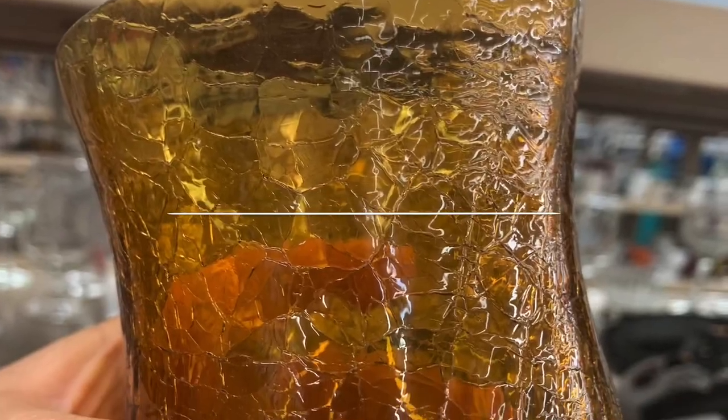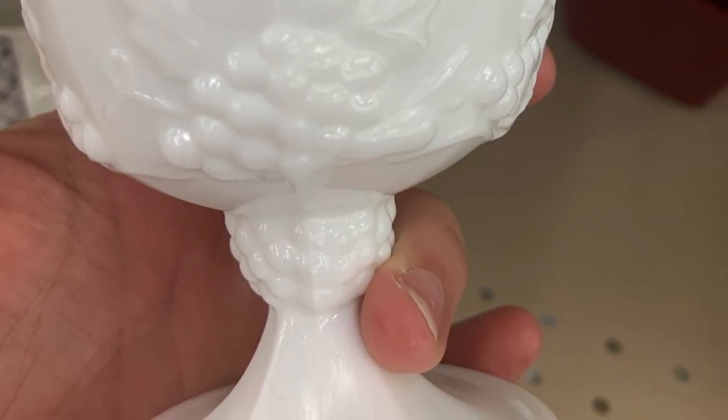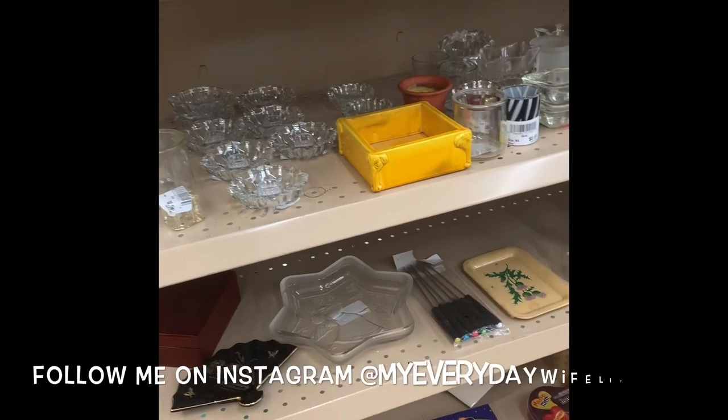Hi guys, this is Michelle at My Everyday Wife Life and this is the $5 Goodwill Fall Challenge, hosted by Hillary at Old World Home. She does this every winter, spring, summer, and fall, and I have been participating in this challenge from when I first started YouTube, so I have done many, many challenges. I've missed a few here and there but it is really fun to participate with other YouTubers. The playlist will be down below along with the link to Hillary's channel, so when you're done watching my video go check out the playlist and Hillary's channel.